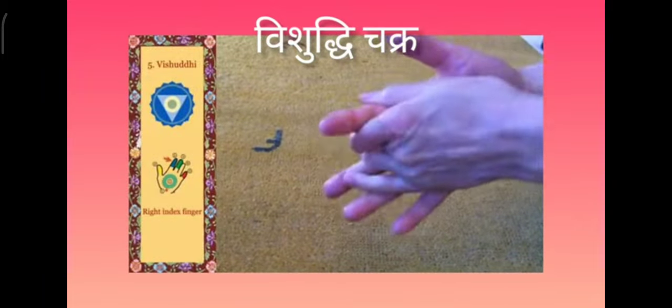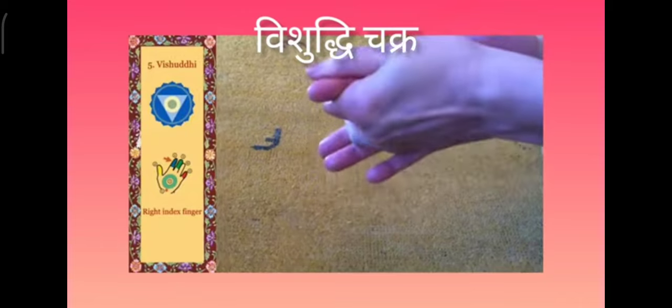And then the right index finger for the vishuddhi on the right hand.